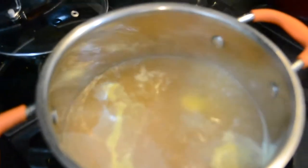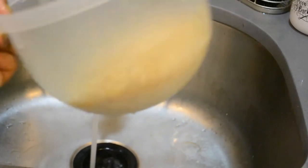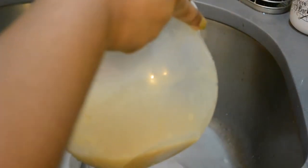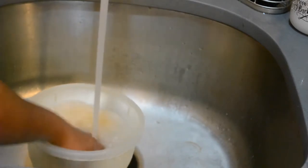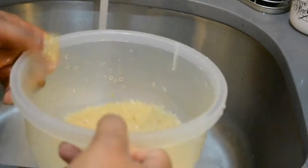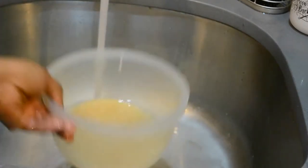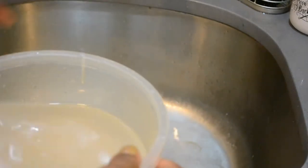Now I'm gonna show you guys how to wash your rice. I have about two cups of rice here. You're gonna wash it like what I'm doing, and I usually wash my rice about three to four times just to get as much of the starch off. Some people don't wash their rice - that's fine. When I was in culinary school they said don't wash your rice, but it depends on what kind of rice you're making. If I'm making risotto, I wouldn't wash my rice.